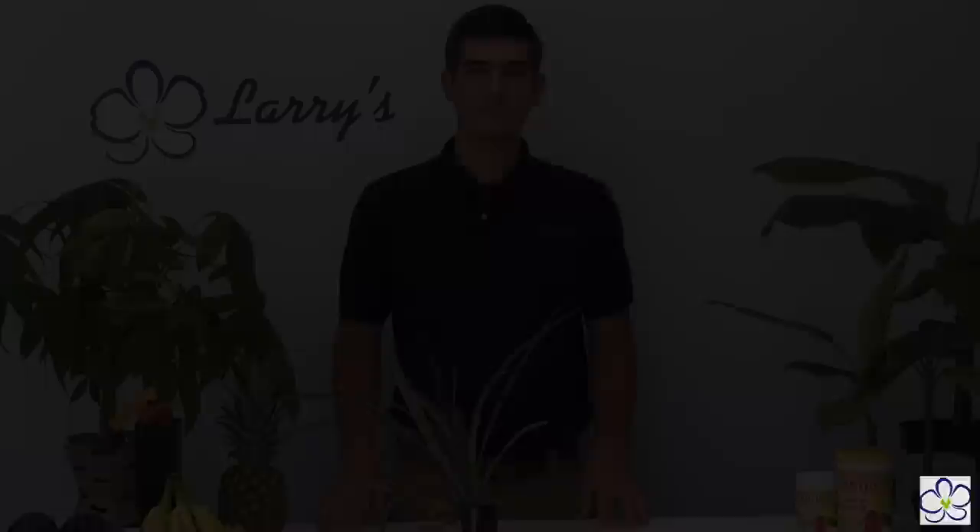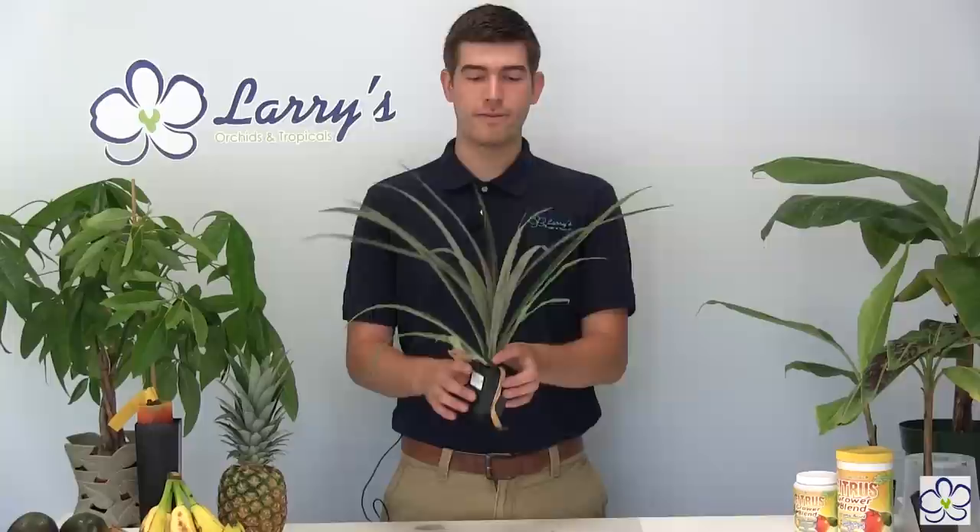Pineapples are a member of the bromeliad family. They're going to shoot a flower stalk out of the very top of the plant. And there will only be one flower stalk and one pineapple. So you have to make sure that you do everything right — that's going to be crucial.